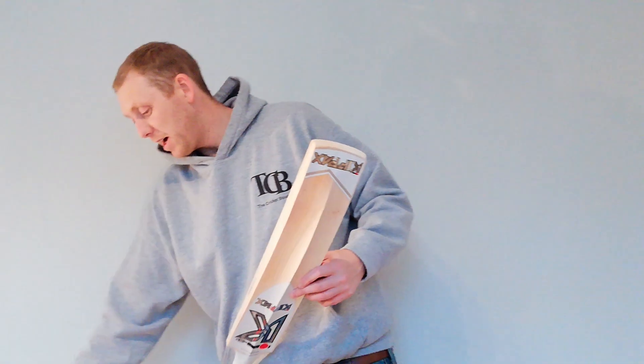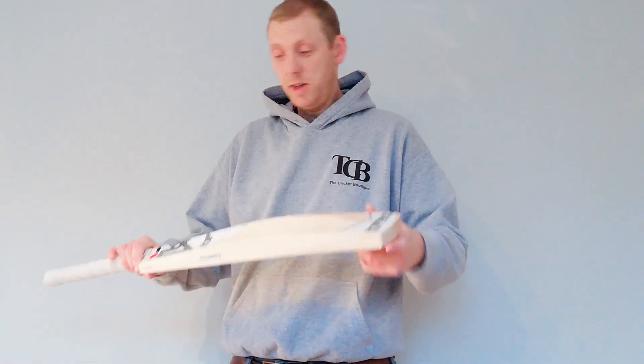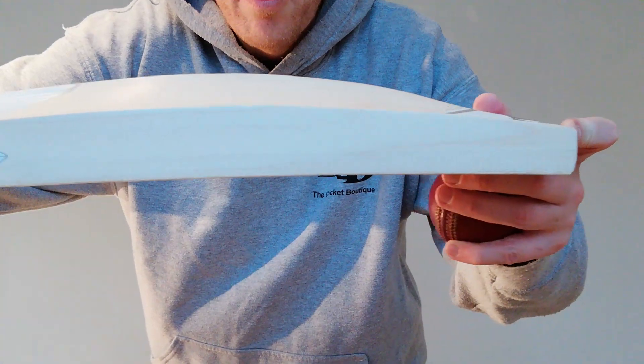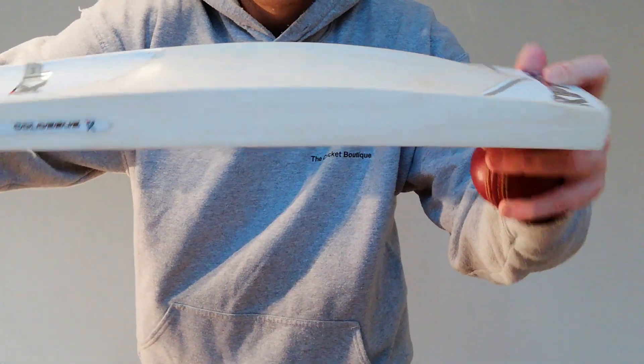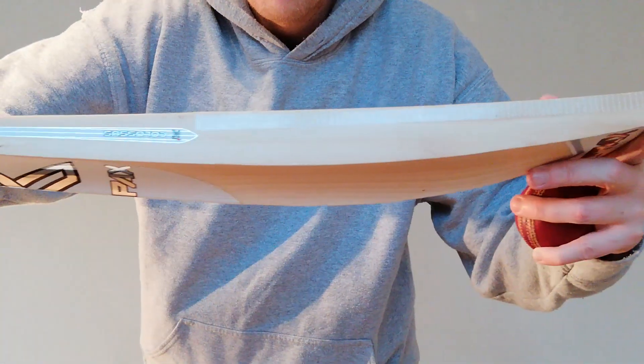Performance on these — again, another brilliant bat. I'll just weigh this one for you. All these will be on the website by the time you see this. So this one here is 2 lbs 9.25 oz. With most of the Colossus you've got big edges — this is going to be 40mm I would have thought thereabouts — but I will put it all on the website with all the different specs.